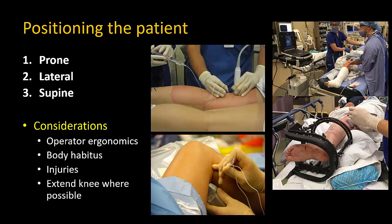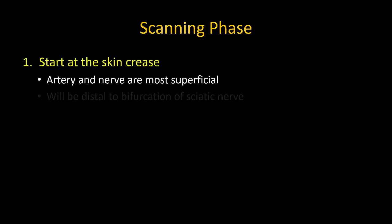Note that in all positions, scanning and nerve visibility are optimal when the knee is straight and not bent. Regardless of patient position, the probe is placed and maneuvered in exactly the same manner. Step one: always place the probe in a transverse orientation starting at the popliteal crease. It is vital to start here because the popliteal artery is in its most superficial location, and the sciatic nerve will always have split into its tibial and common peroneal components.